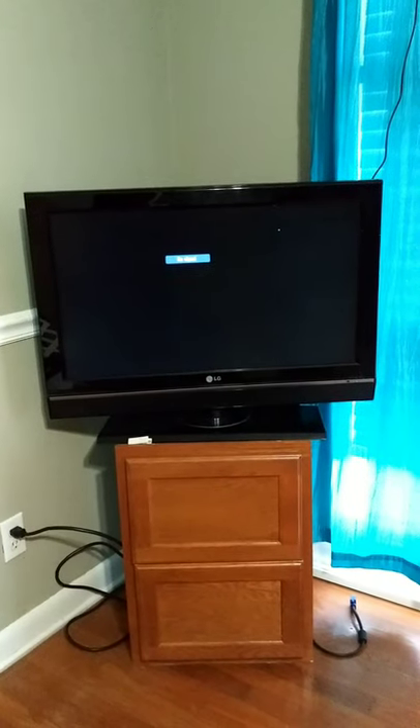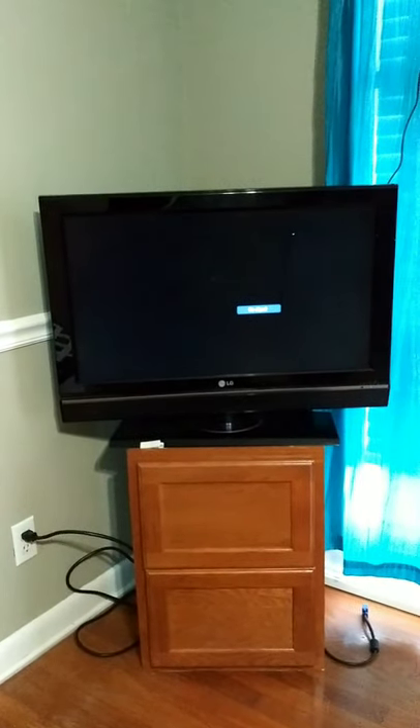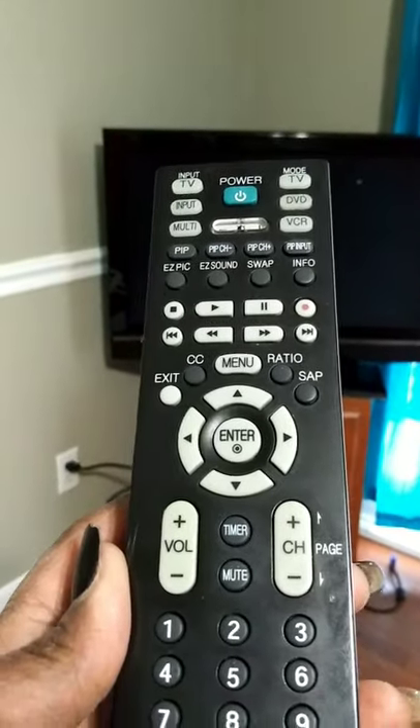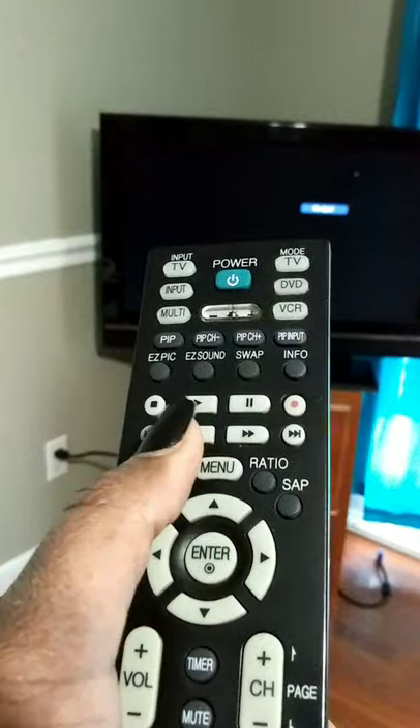I've spent days trying to figure this out and watching other YouTube videos — nearly drove myself nuts in the process. I found one that gave me some help but didn't quite fix the issue, so I kept playing with it until I came up with my own resolution. The TV set is on, and yours may just have a bit of fuzz. What we're going to do is reset it so we can use the antenna and get some channels. Using the remote that was provided, we're going to press and hold the menu button.